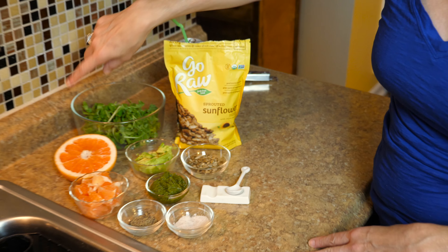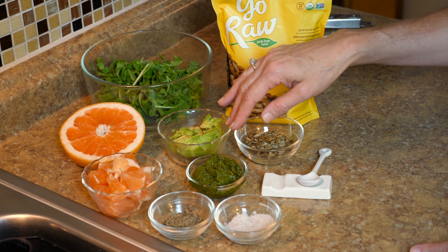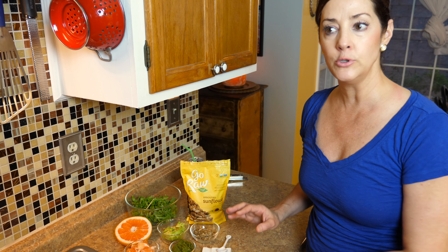So about this salad — I made it up when I just had a lot of ingredients that needed to get used up, and I'm trying to eat more greens and go more vegetarian. It's arugula with pink or ruby red grapefruit, and my homemade pesto. If you don't know how to make pesto, go online — there are a thousand recipes. I recommend making your own because it's a fabulous condiment to have on hand; you can add it to beans, pasta dishes, and salads.